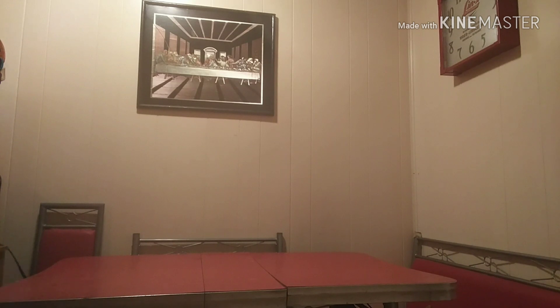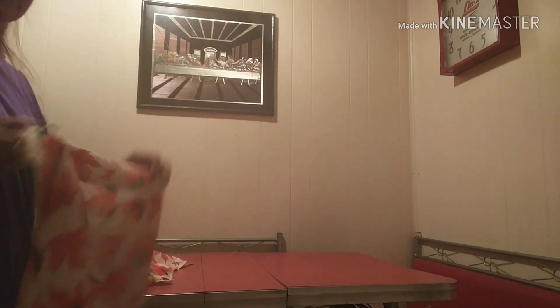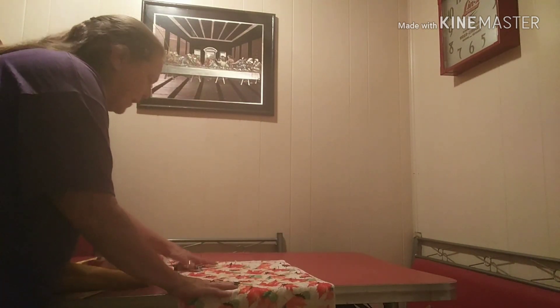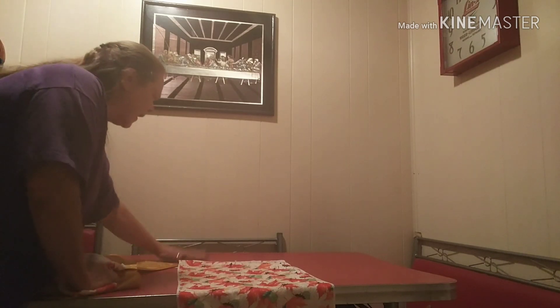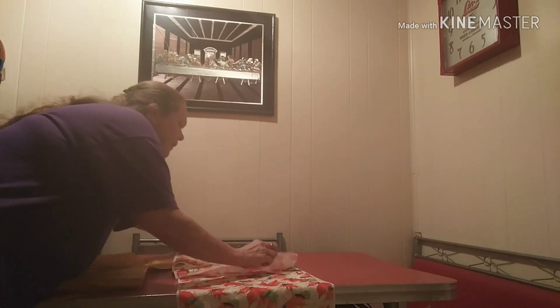Okay guys, I'm back. Now the first thing we're going to put on the table — I got these dish towels from the Dollar Tree and I'm just going to put these on the table underneath. It's got a warp in the table but I'm going to put these over that warp and nobody's ever going to know.